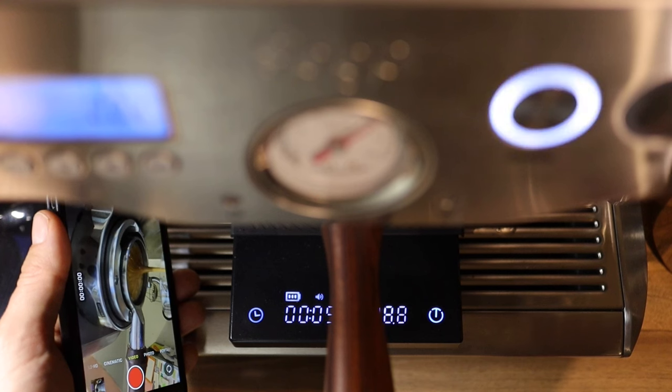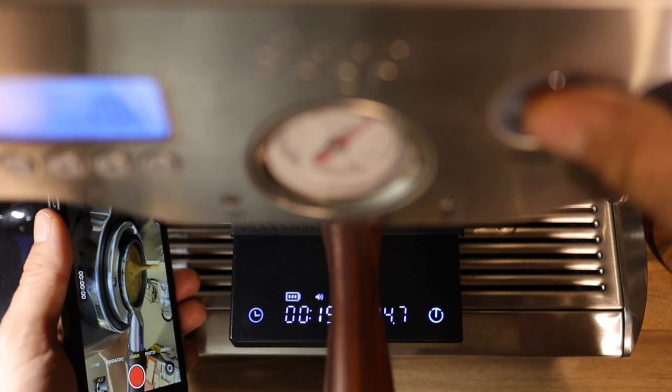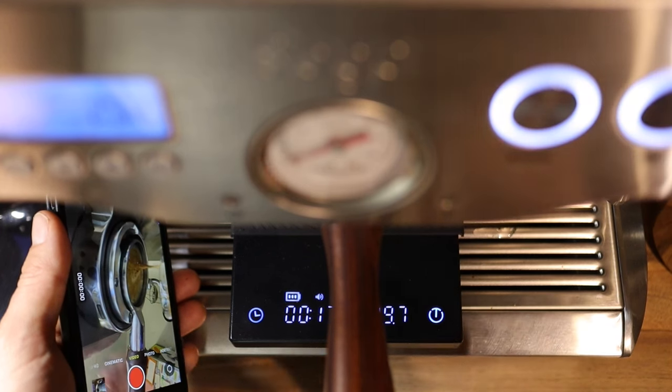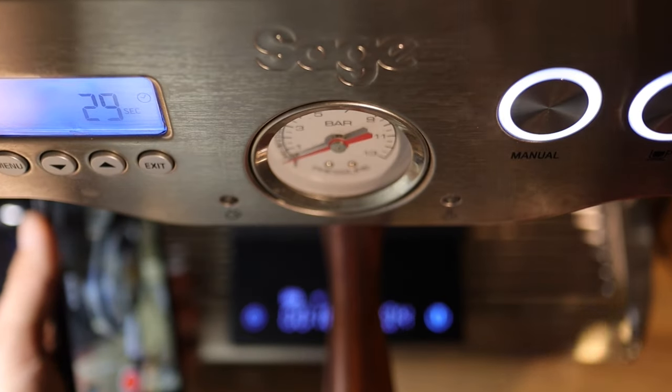We're going to go to 36 grams. There we got 36 grams in 17 seconds on the scale timer, and 29 seconds up here on the Sage. So what does that tell me?